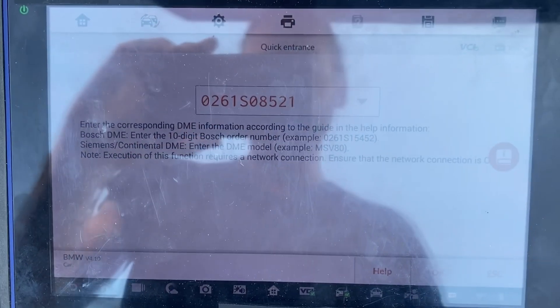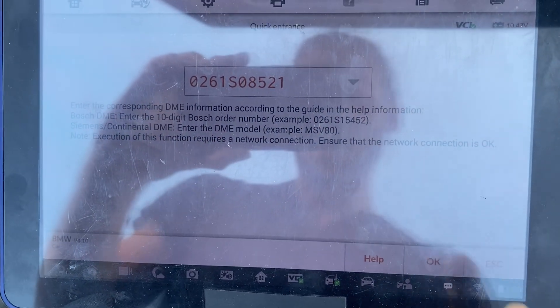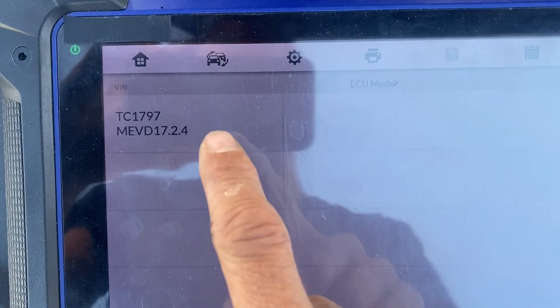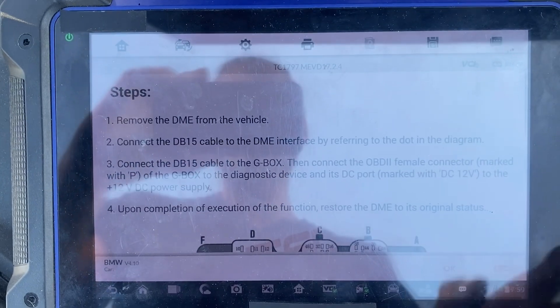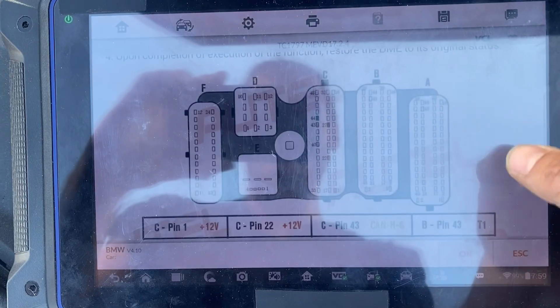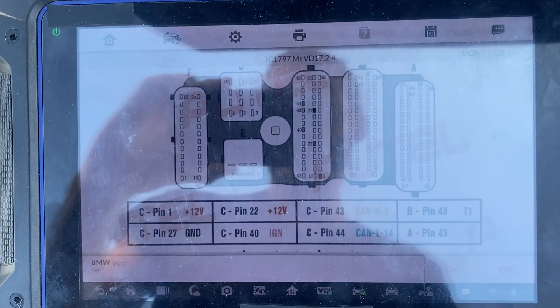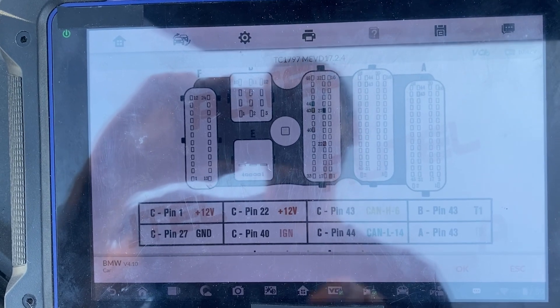I've entered in our 10-digit number. Say OK. Now we'll press Bench. Here's our choice, and here's our wiring diagram. So I'll get that wired up using the G-Box 2 and we'll resume the video shortly.